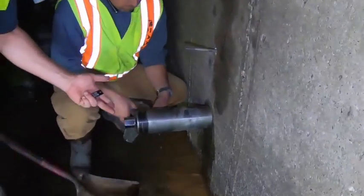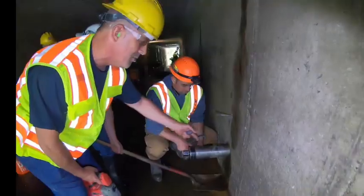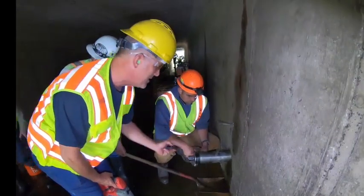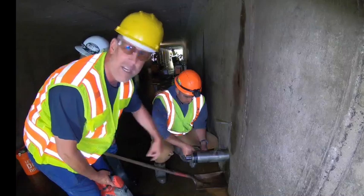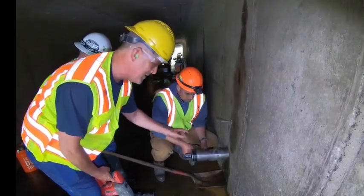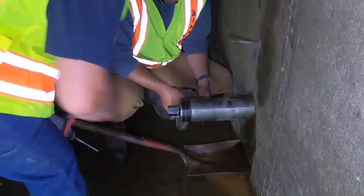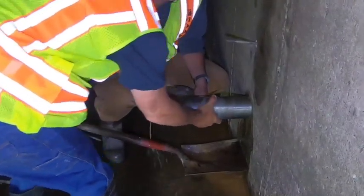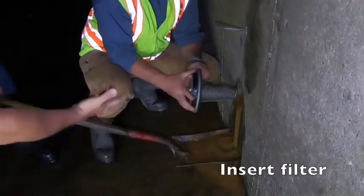Initially when we pull the core you never know what you're really going to get right away. Normally there's a lot of dry sand, which makes the filter hard to push in at first. We pull the core, let it drain, and then once it starts getting watery it kind of lubricates the filter. This one's wet right off the bat.